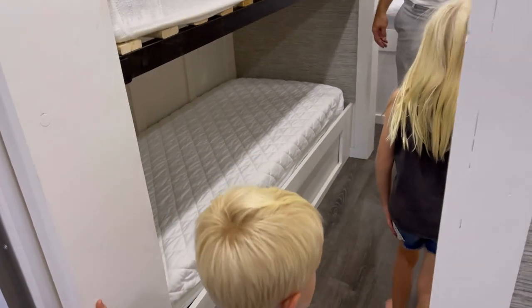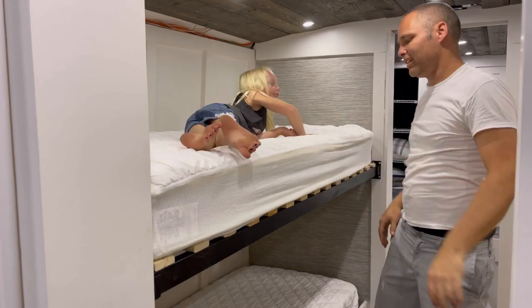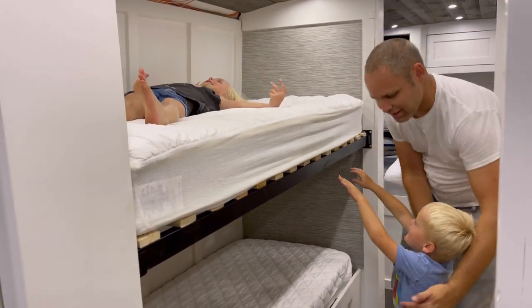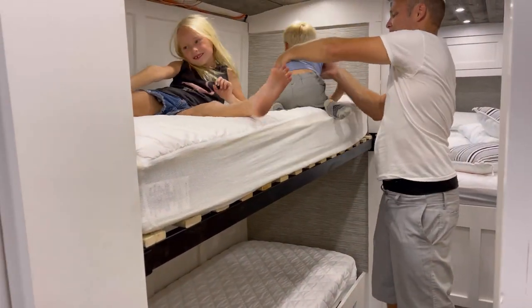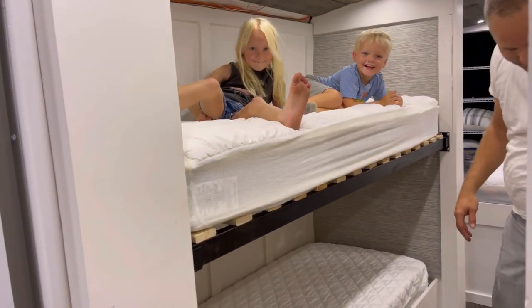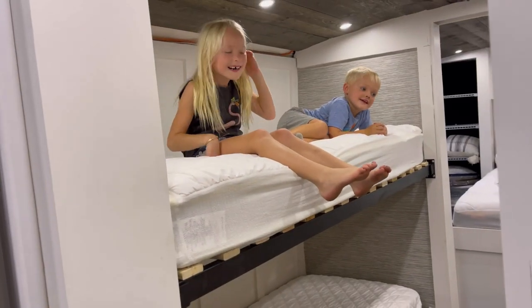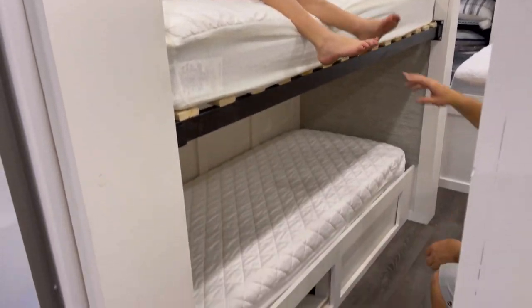Valerie's next. Get up on top — look at how dirty those feet are! Oh yeah, I like it. How cool! It doesn't even move — put them on it, bounce around.